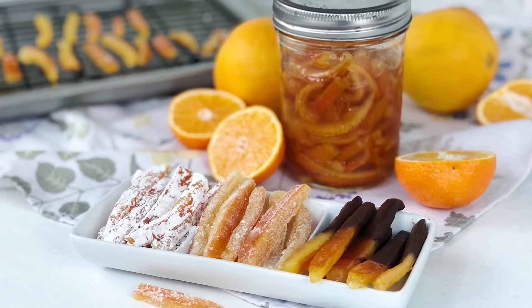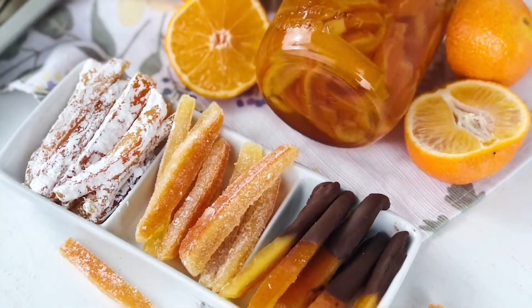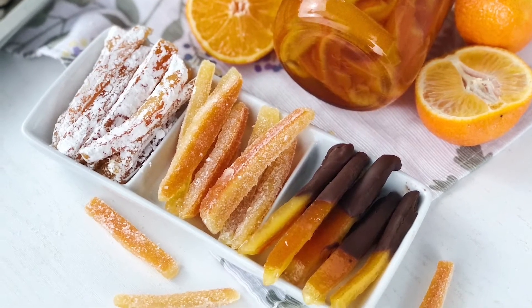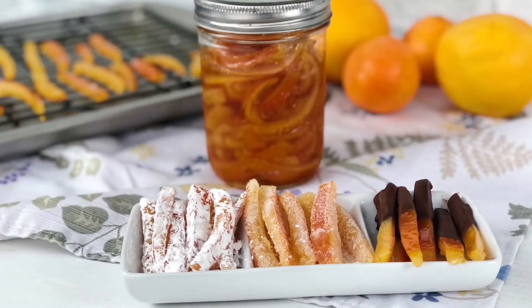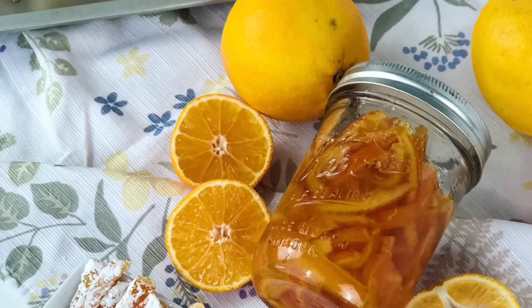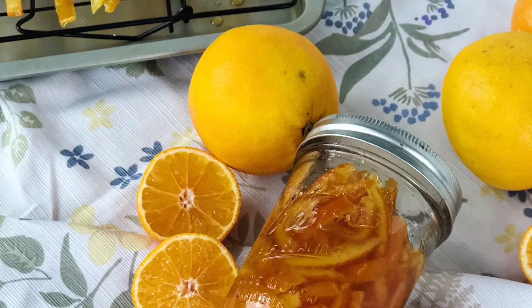Hey guys, welcome to my channel! Today I want to show you how to make candied peel — in particular, a candied orange peel recipe. Using this method, you can prepare candied peels of any citrus. Candied peels are delicious on their own; they can also be added to a variety of desserts, baked goods, or used to decorate sweet dishes.